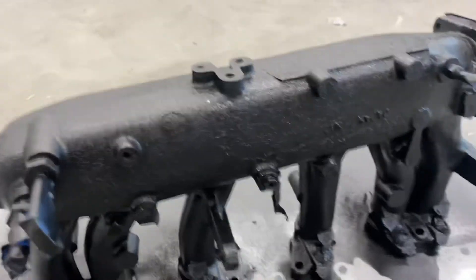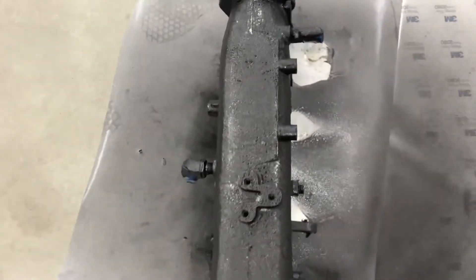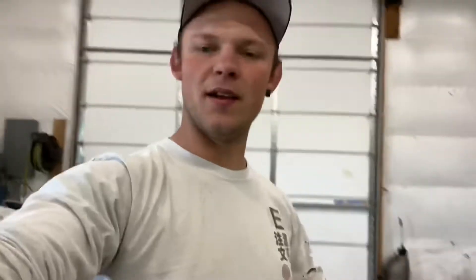I did one more coat just for safe measure, just in case I missed any spots, although everything looks pretty good. We've got the intake manifold — painted, everything is good to go. I need to take the tape off of it, and then we'll take another look at it. Everything looks great. It came out pretty good for a spray wrinkle black can — so, 12 bucks well spent.